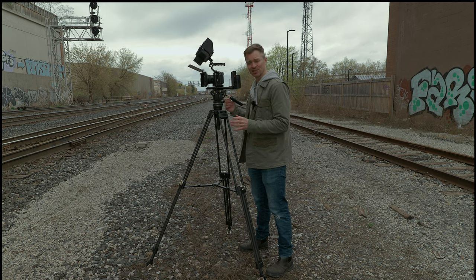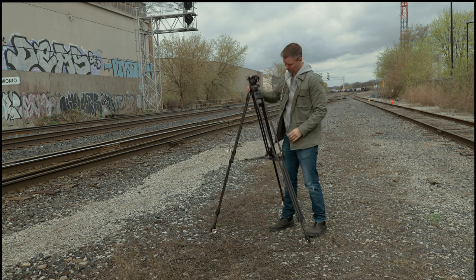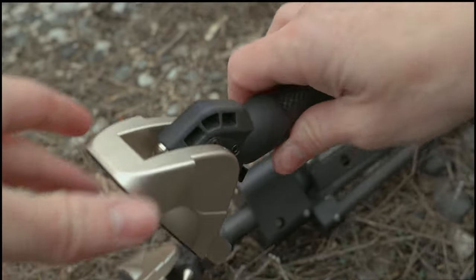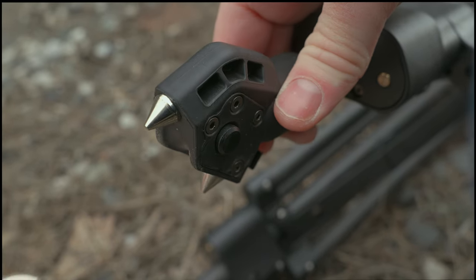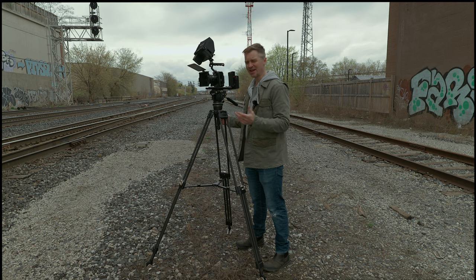It has the one-handed latch system that you see in some of the more expensive tripods, so you can just grab the latches and adjust with one hand. The feet are great too — it has regular flat feet for flat surfaces, but you can press a button on the back and slide that foot off, and now you have two spikes to dig into whatever surface you have. I love not having to change out the feet — just slide it on and off.